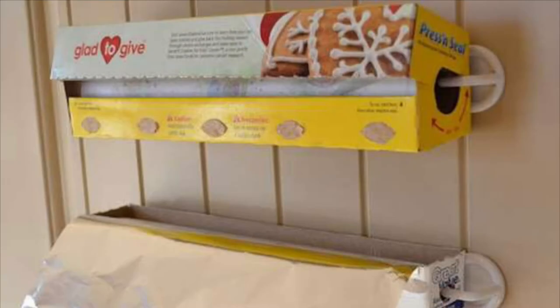A hook or two next to the stove keeps towels and oven mitts super handy.